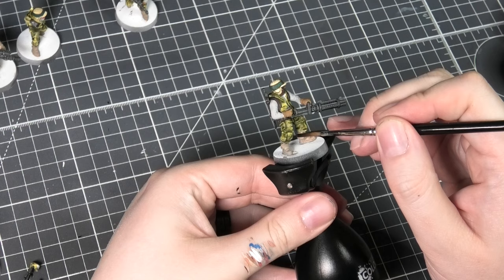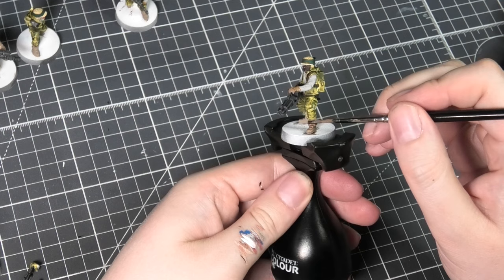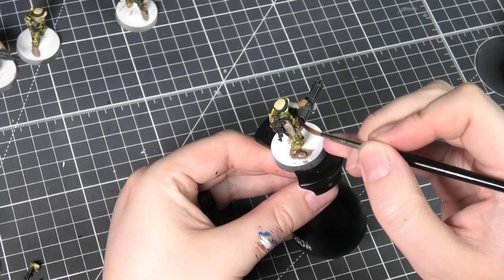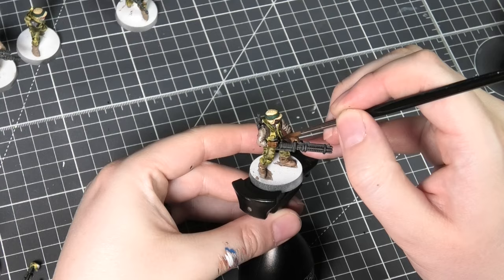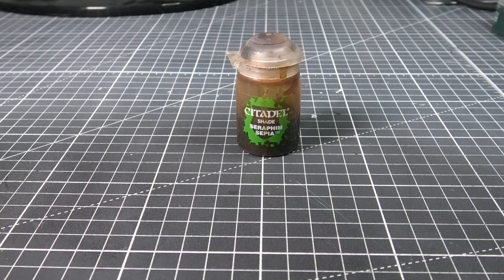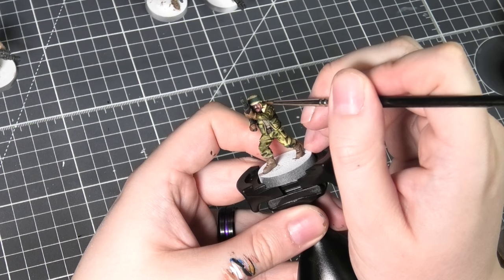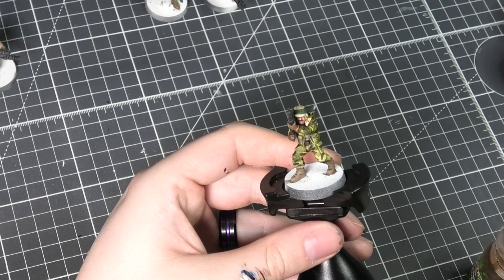For the other parts of the costume I'm going to be using Agrax Earthshade, applying this to all of the browns — the sleeves and the gloves. Lastly I'm going to be using Seraphim Sepia for any areas where there's still some primer showing or any white I missed. I ended up using this really just around the face and neck areas.